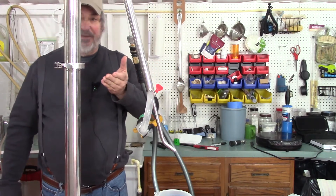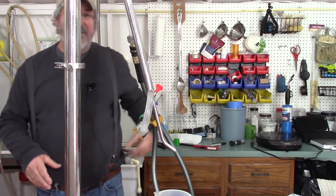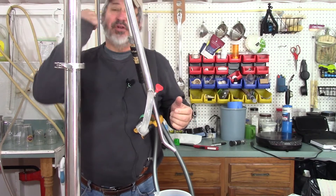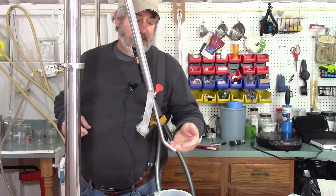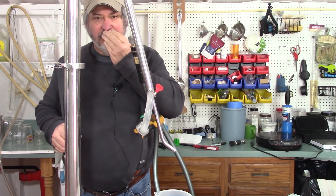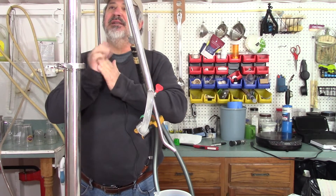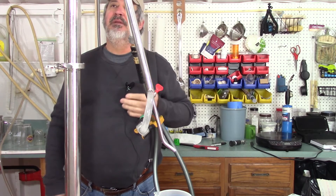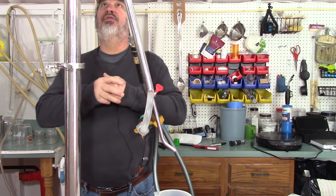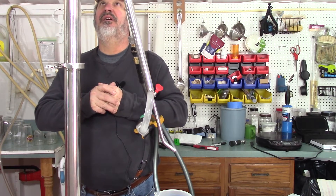I just got one drip off there. My pot is about 145–146. Those vapors are starting to come up and it's got a real strong, pungent smell. That would be just starting our foreshots. Once she decides she's going to climb, you've got to be ready to turn the heat back — because when it goes, it's going to go.